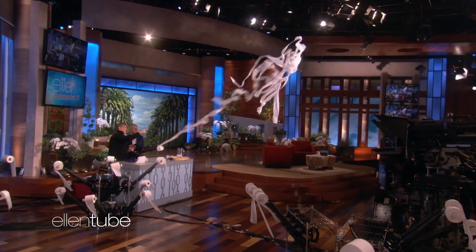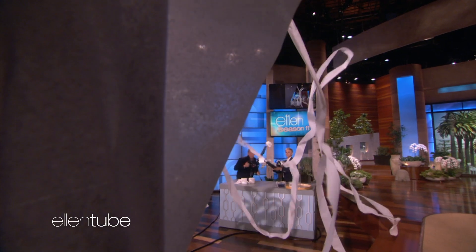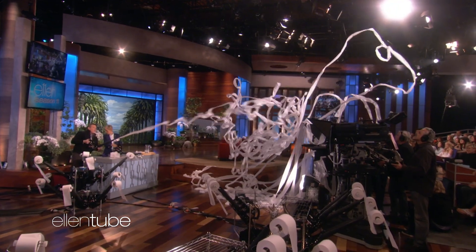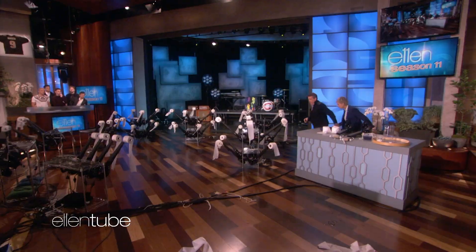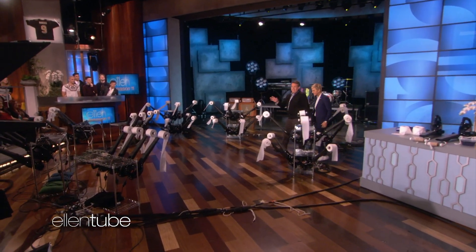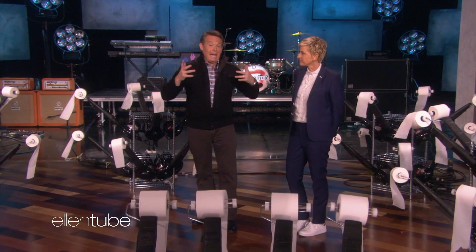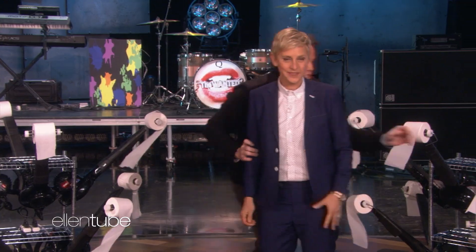So this is great — when you TP a home, it takes so long to do it. That's a really good one. There are 60 rolls of toilet paper here, hooked up to 60 leaf blowers. I think Daniel Bernoulli, who died in the 1700s, would be proud. Because when you flip the switch, they're all going to go at once. I have this switch right here — fast-moving air creates low pressure. Bam!